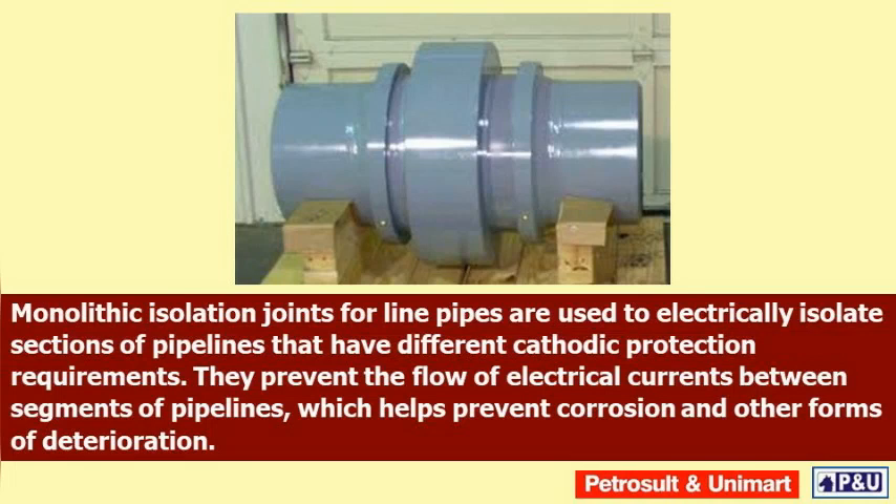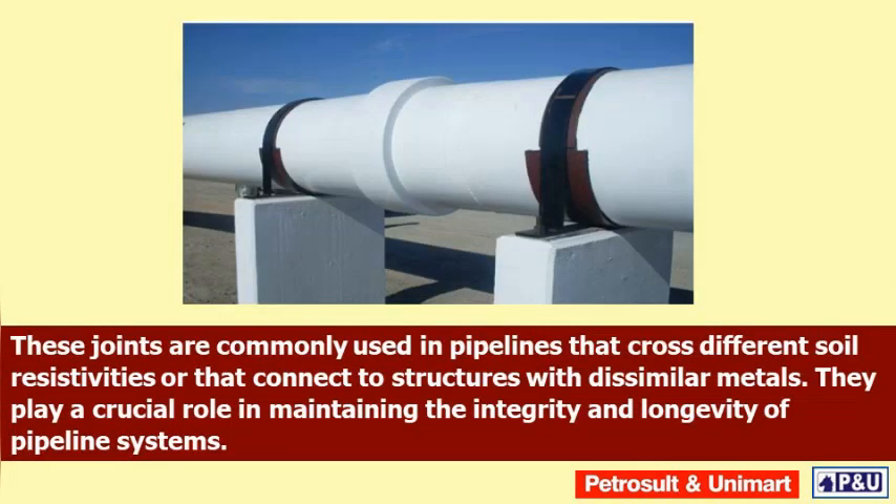Monolithic isolation joints for line pipes are used to electrically isolate sections of pipelines that have different cathodic protection requirements. They prevent the flow of electrical currents between segments of pipelines, which helps prevent corrosion and other forms of deterioration. These joints are commonly used in pipelines that cross different soil resistivities or that connect to structures with dissimilar metals. They play a crucial role in maintaining the integrity and longevity of pipeline systems.